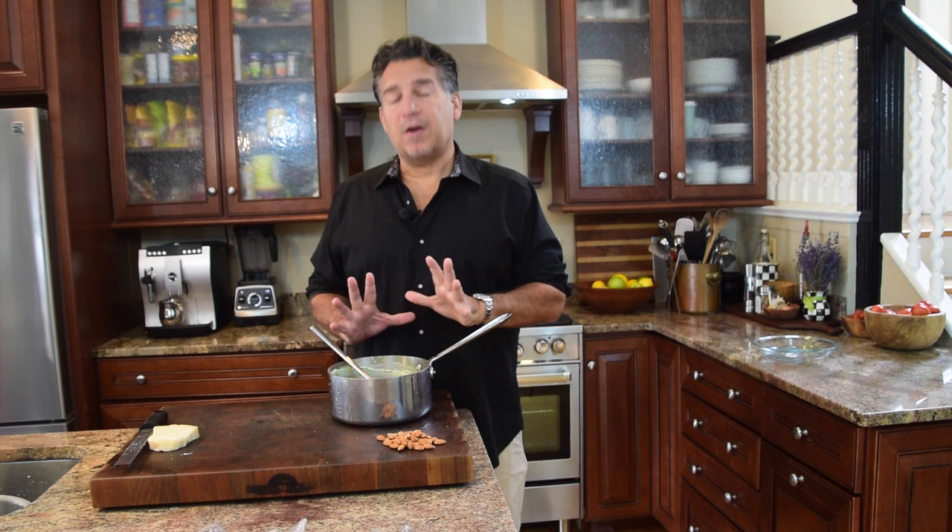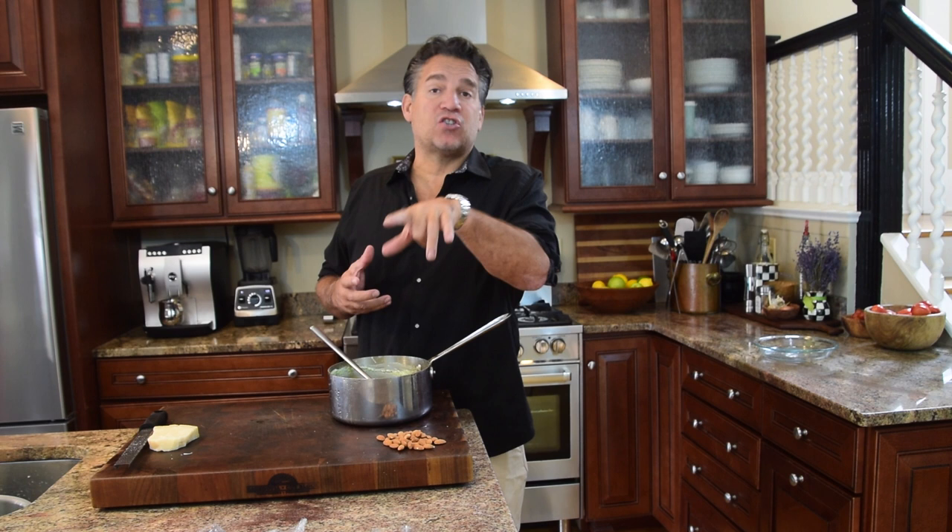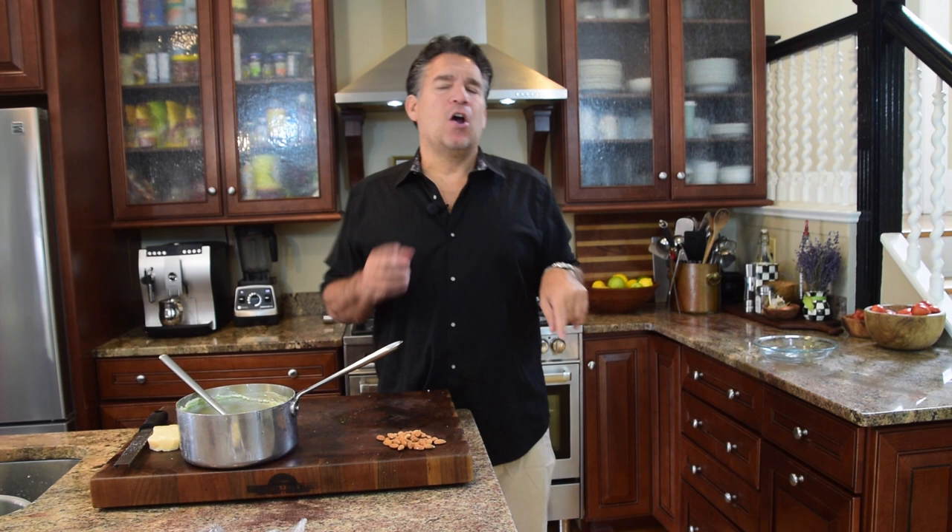Set that aside and let all those flavors marry for 10 to 15 minutes while we get the pie crust ready.